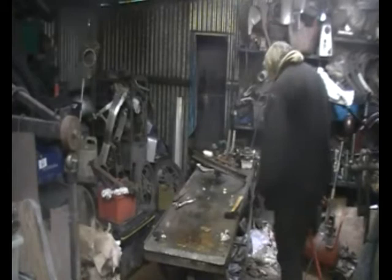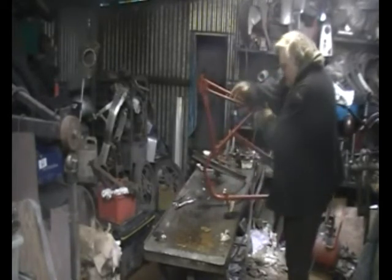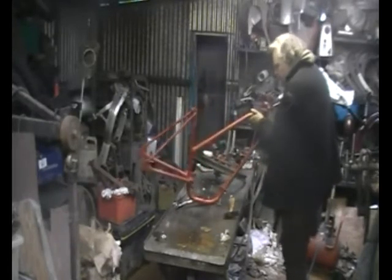With the cycle master now finished and off the bench, and before the next bike goes up to be finished, I took a bit of time to assess some parts that I got off of eBay at the right price.